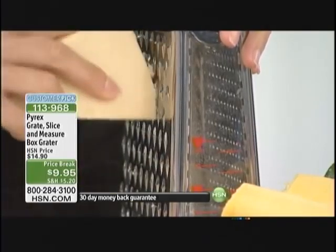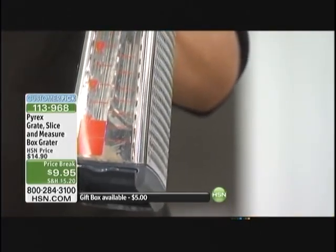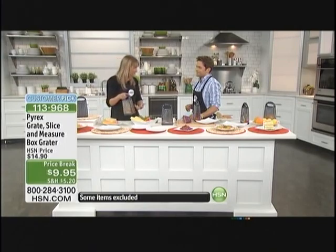This is the Pyrex 3-in-1 grater — but I think it's like 12-in-1 because you're shredding, you're grating, you've got a mandolin, and you have a measuring cup right here, which is phenomenal. How many times are you in the kitchen and you have to take your food, put it on a plate, and you're grating something else and your flavors are mixing?